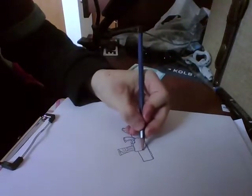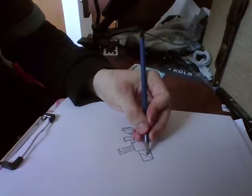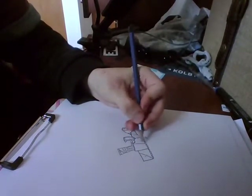Now you want to draw another line, and another line like that. And then draw the two little dots, and go like that — draw another line right here.